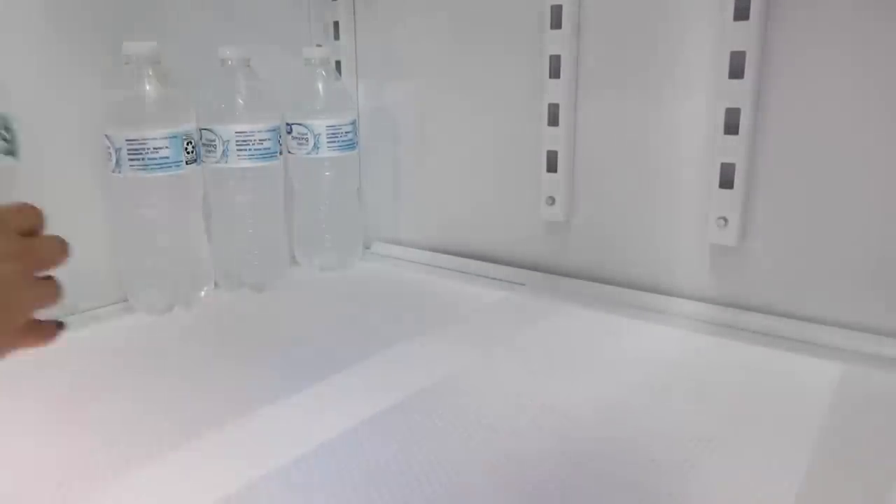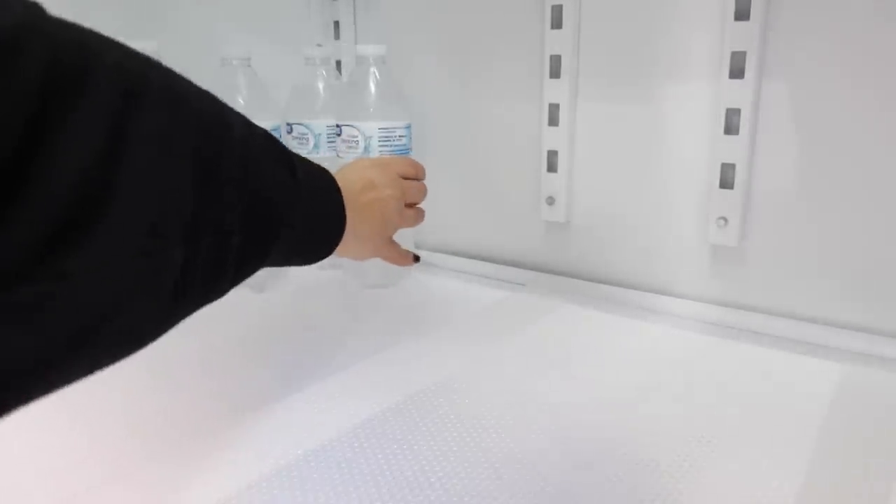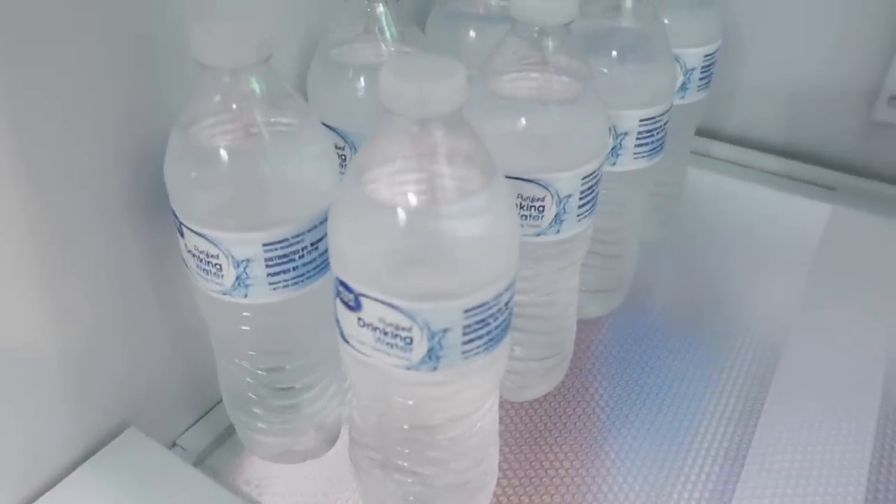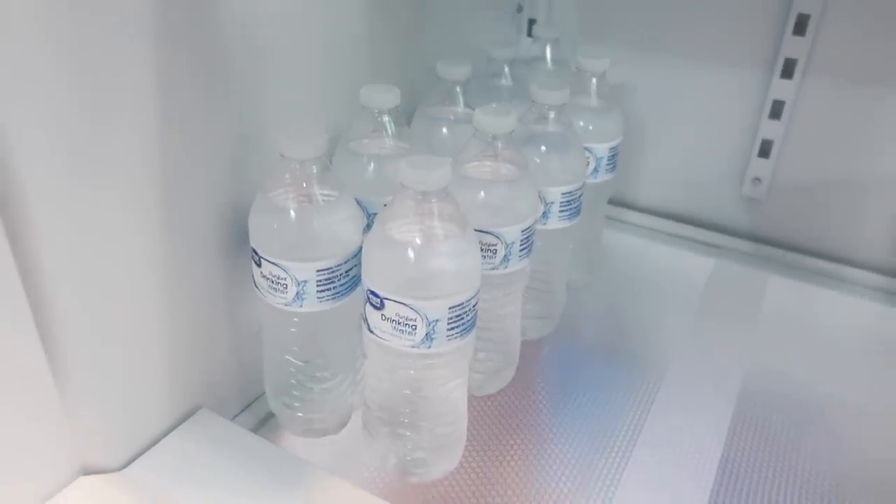These fridge liners I got off Amazon worked perfectly in here - they fit perfect. I think it was a seven or eight pack. I'll leave those linked down below. They're a game changer because now if anything spills or gets dirty I can just take them out, rinse them off in the sink, and I don't have to scrub my whole refrigerator.